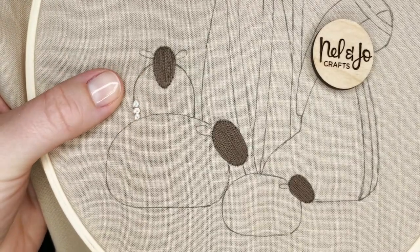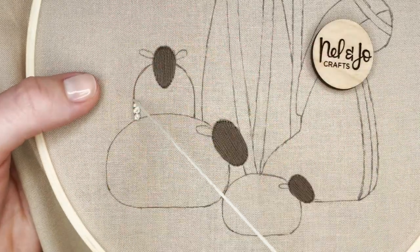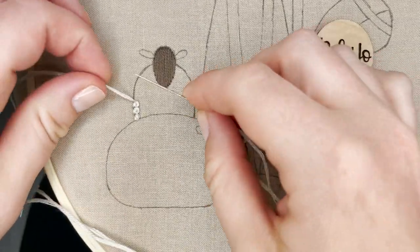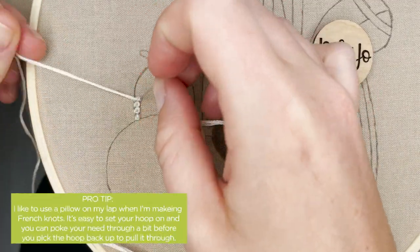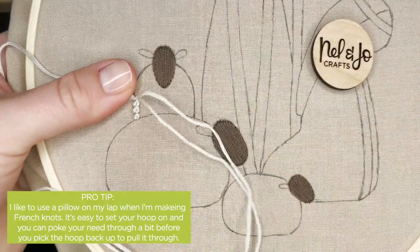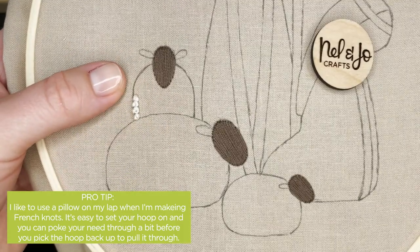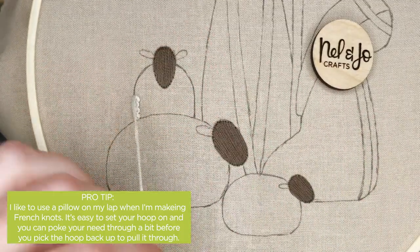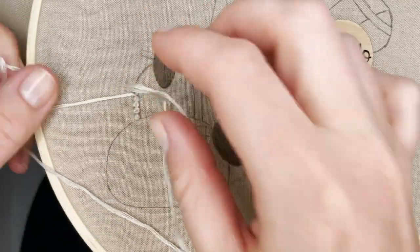Now if you struggle to hold your hoop and make all of this happen, don't worry if you need to set your hoop down while you're doing this two-handed part, and then pick it back up as you pull through. I like to sometimes have a pillow on my lap if I'm sitting on the couch, or if you're sitting at a table it can be really nice to just set your hoop down right there on the edge to help you get better purchase and balance.